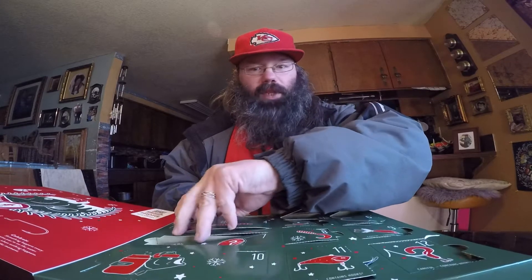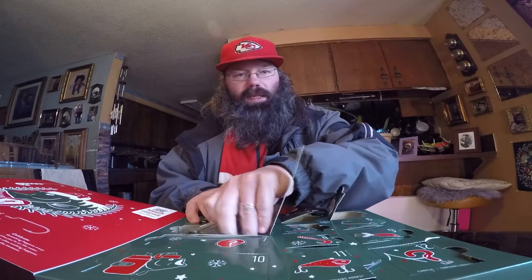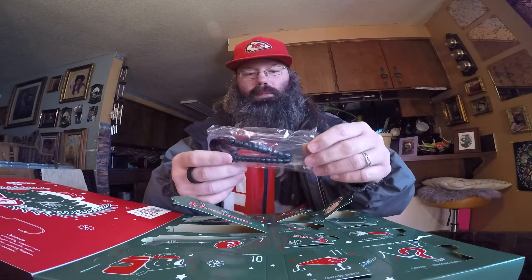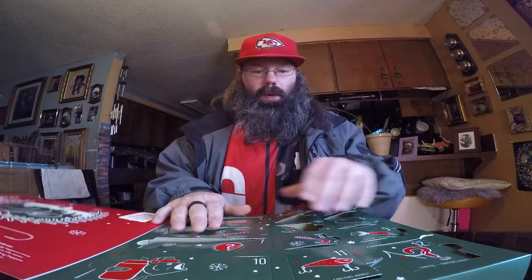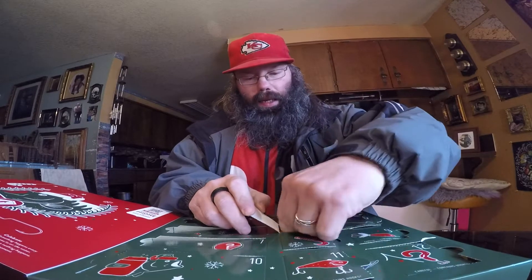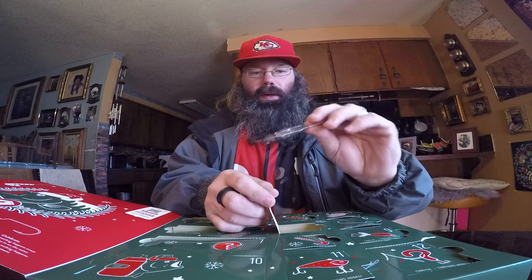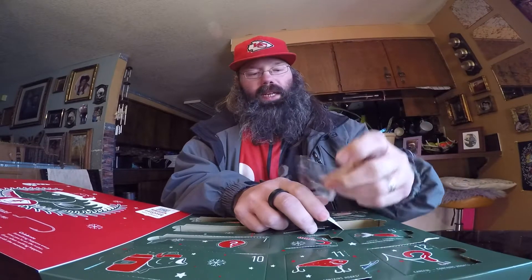Just to let you guys know, I'm not primarily a bass fisherman — I like to fish for all fish. Day four is some plastic worms with a curly tail, which are good for wintertime low-and-slow fishing when bass are real slow and lethargic. Day five is a beetle spin — always nice for crappie, bluegill, and bass, just a really nice lure. Day six is some plastic worm hooks, always good to have when you're a bass fisherman.